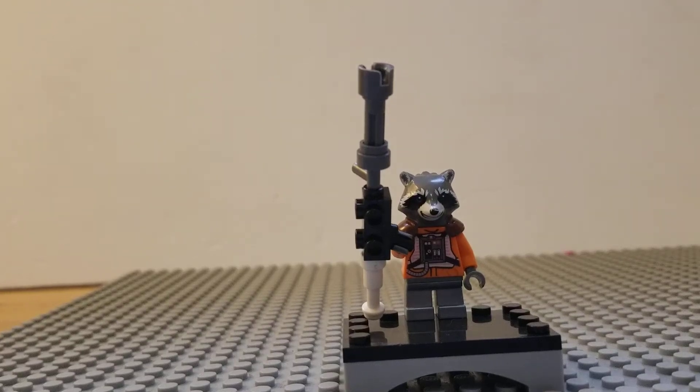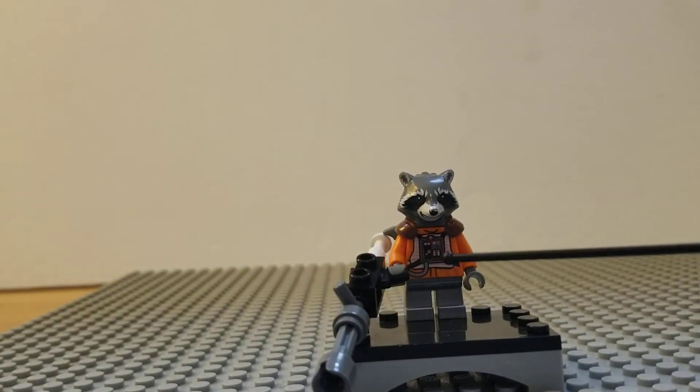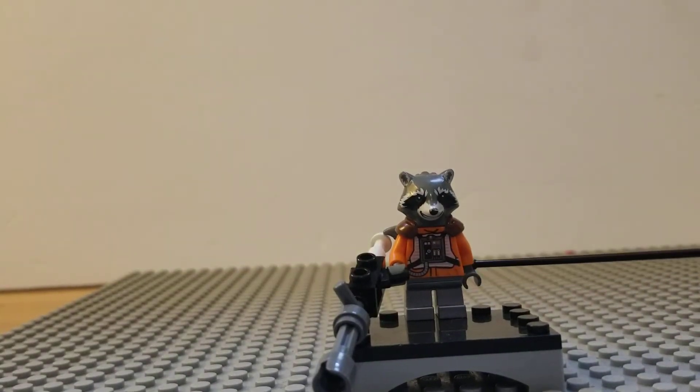Hello everybody, welcome back to Custom Minifigures Daily. In today's video I'll be showing you how to build a Guardians of the Galaxy volume one Rocket Raccoon — so it's when he wears that orange-looking jumpsuit at the beginning.